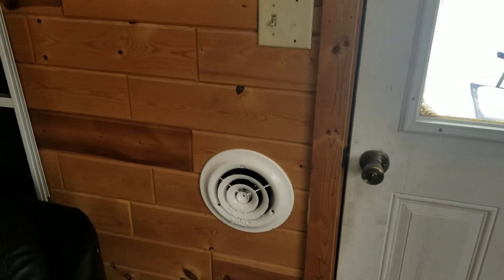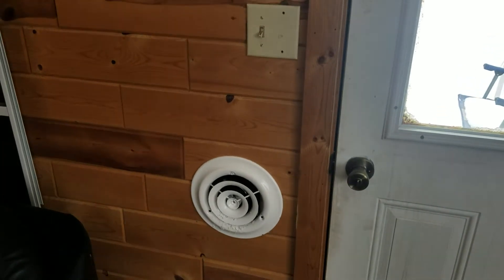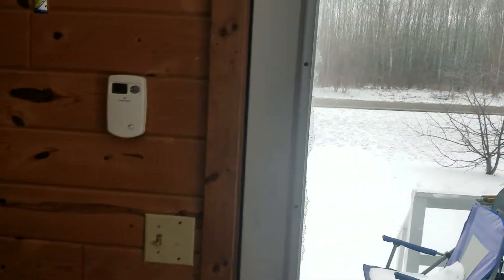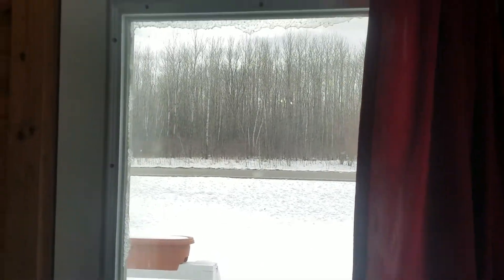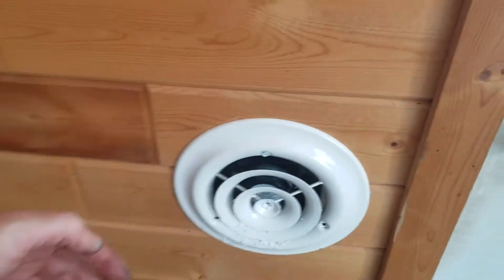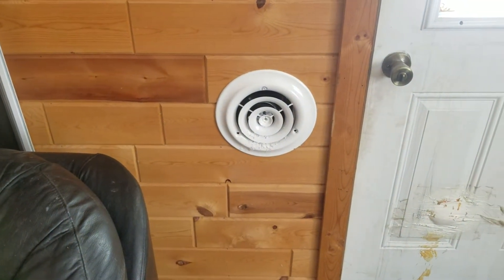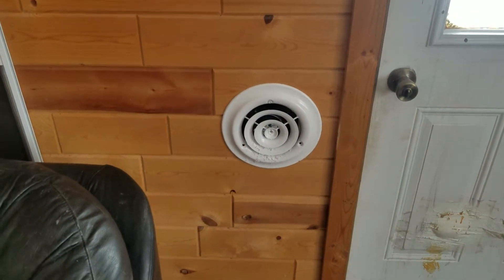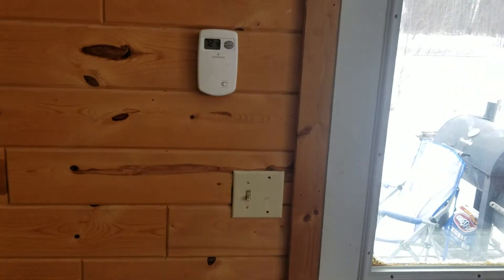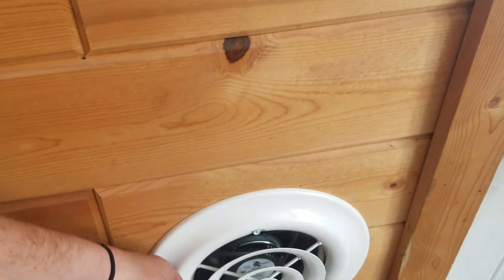Hello everybody out there in YouTube land. So we have the solar sheet all installed here. It's not the sunniest of days today, but it is still running and warm air is coming out. I used my little laser temperature thing earlier and it was like 80-something degrees coming out of there. So it's been keeping us at a nice steady 72 degrees in the house, even with it not being a very sunny day. So I'm pretty happy.